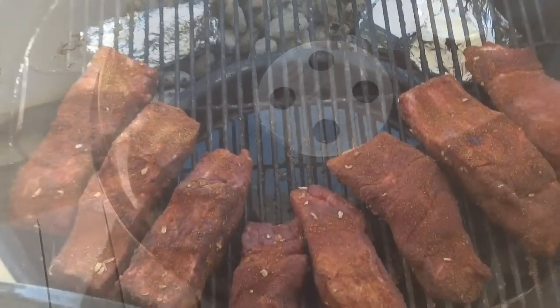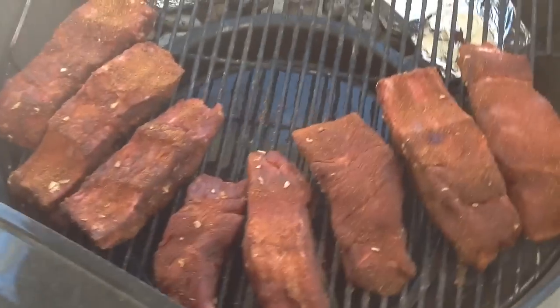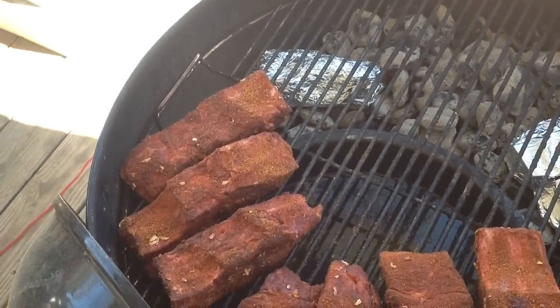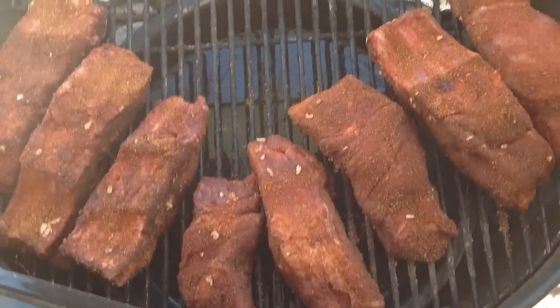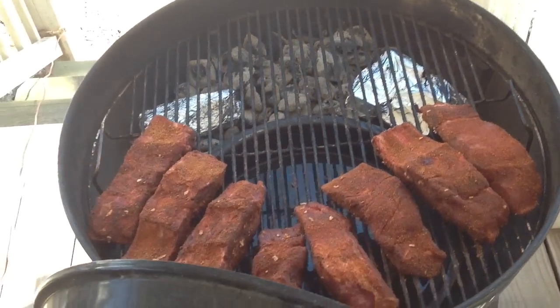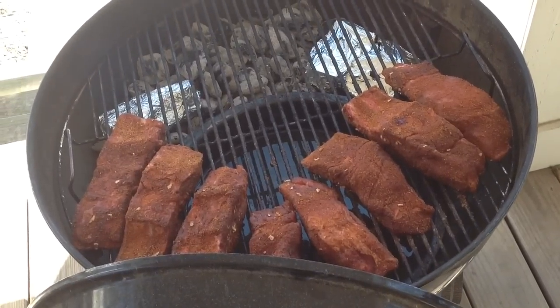Ready to throw these ribs on here. Here's our arrangement — I got the smaller ones towards the back over top of the water, the bigger ones towards the outside closer to the charcoal source. Meat on one side, meat on the other for some indirect cooking. If we had a little bigger grill top it'd probably be a more effective method, but we're working with what we got.